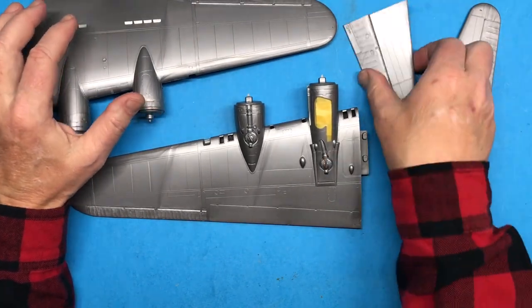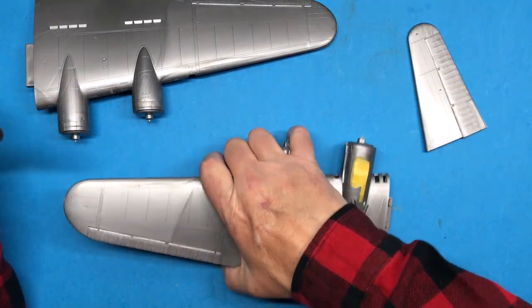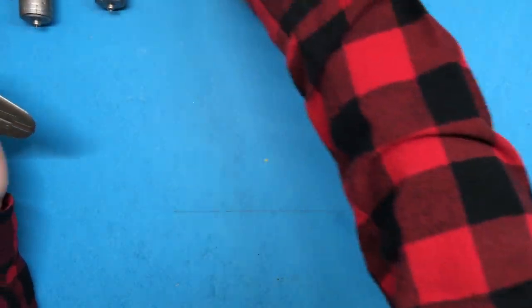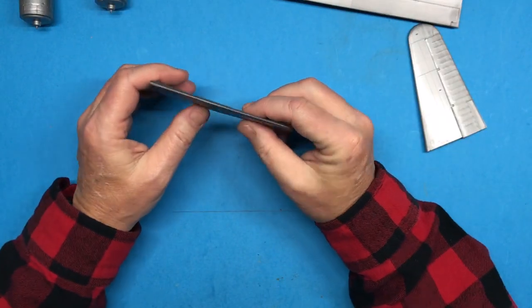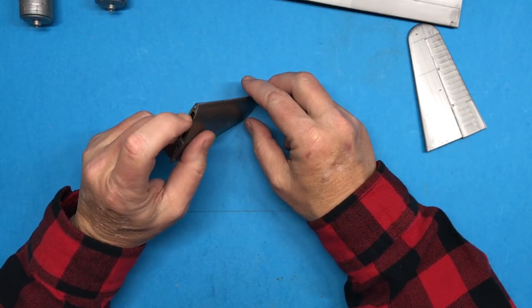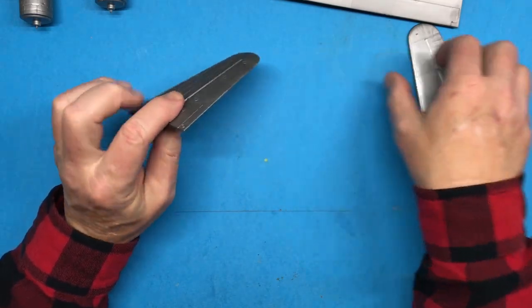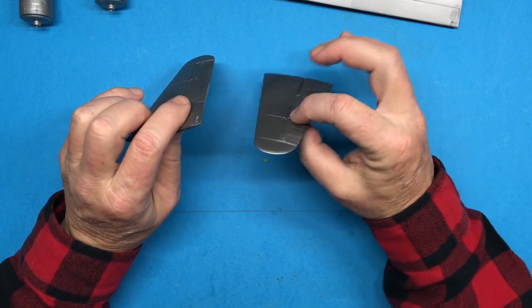So what I'm going to do is start working, and I'll probably start small. I think I'm going to start with these. I'm going to scrape, sand, shoot a little primer to make sure everything's cool, and then try and get everything ready for paint.